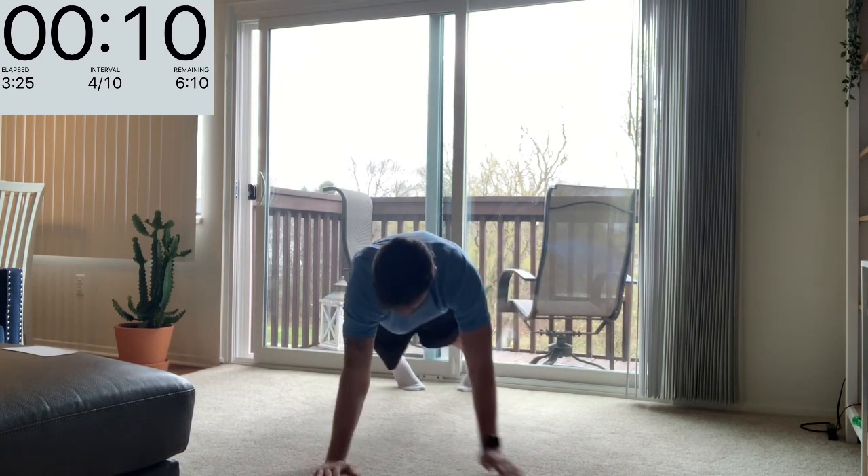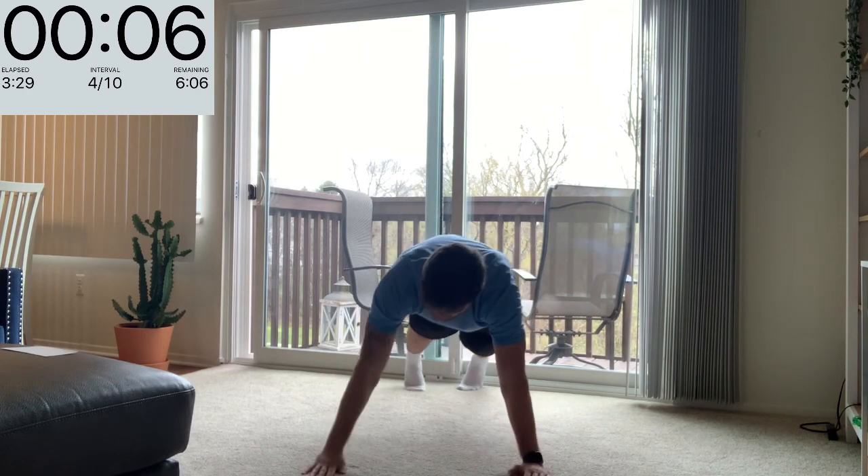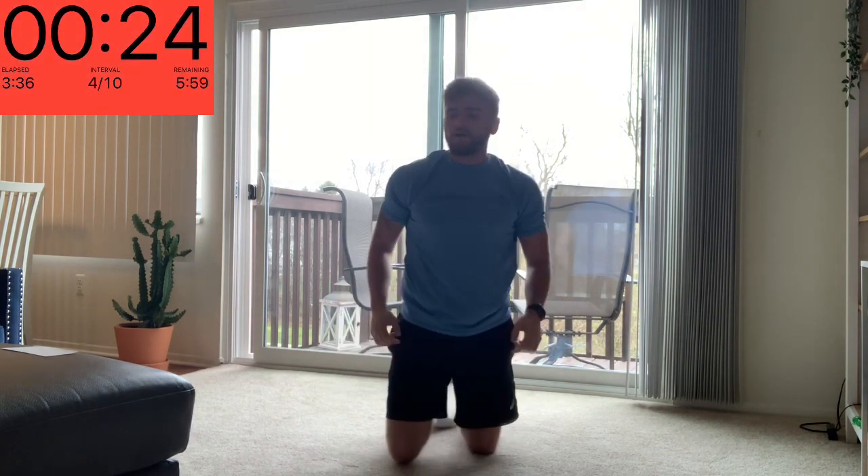Hand, elbow, elbow, shoulder, shoulder — then switch — hand, hand, elbow, elbow, shoulder, shoulder. Relax.